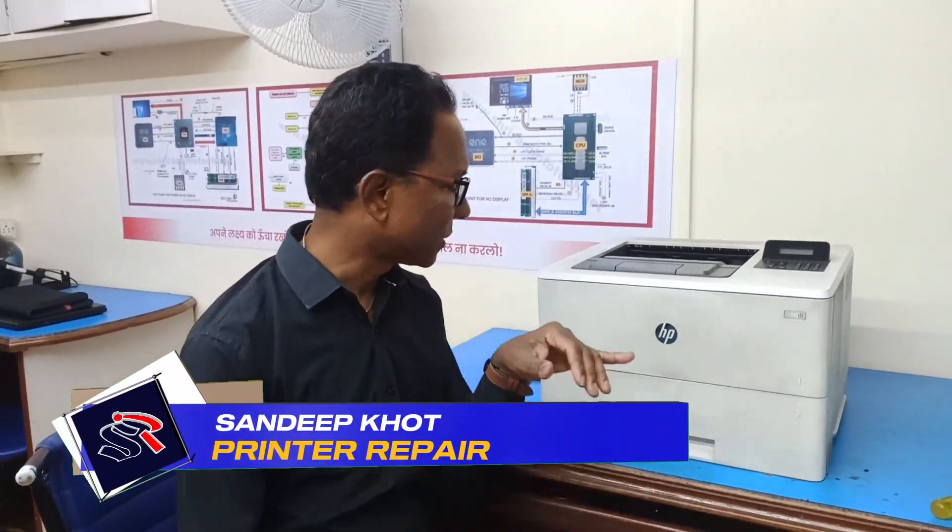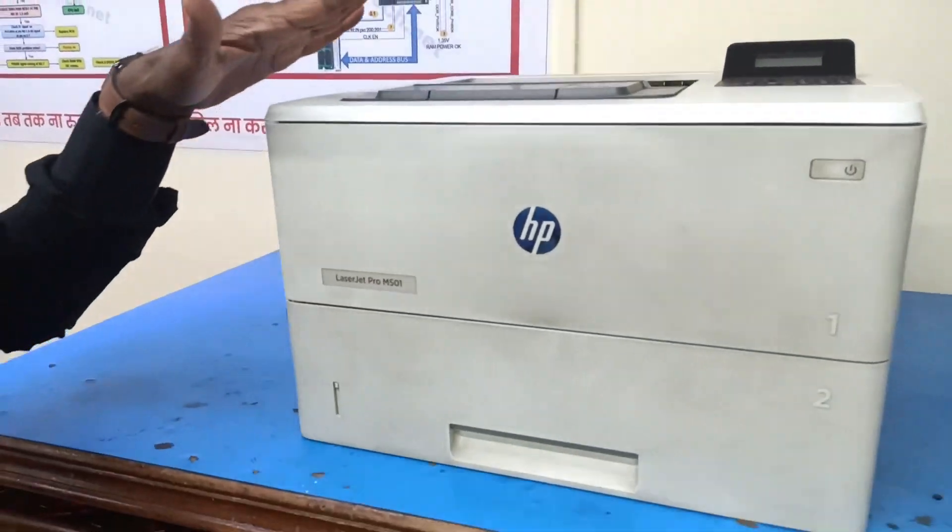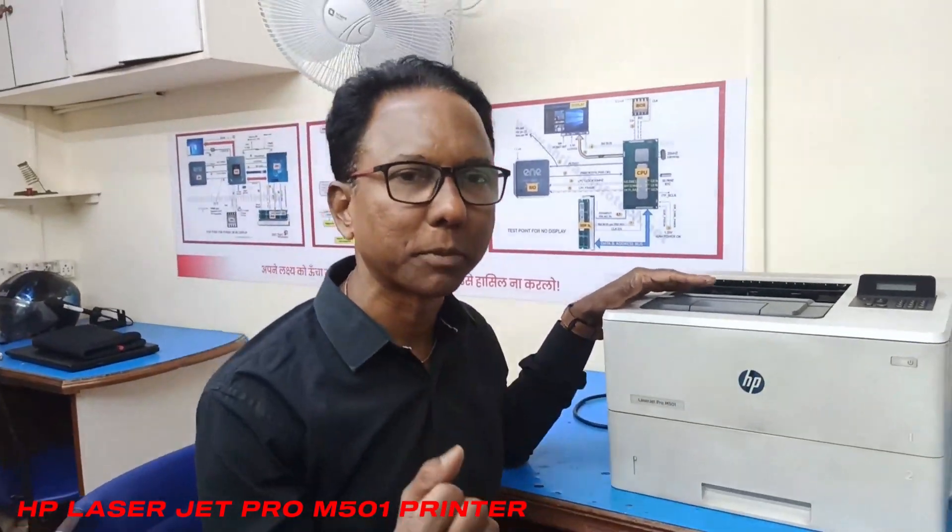Hello friends, today we are going to learn how to repair this laser printer. This is a LaserJet Pro M501 printer and this printer has a problem — it is taking the paper.